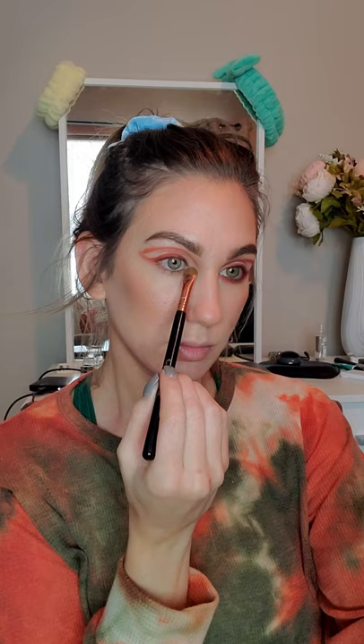I'm using both sides of the Charlotte Tilbury Liner on my waterline, my lower lash line, and also to tightline. And then using those two mattes on my lower lash line, I'm going to add some mascara to prep for falsies.